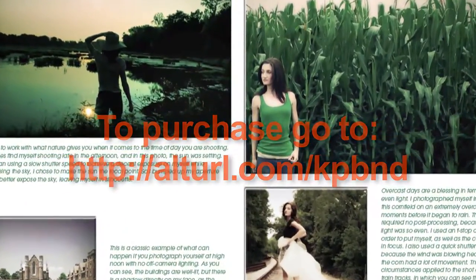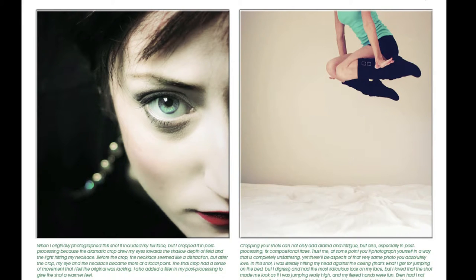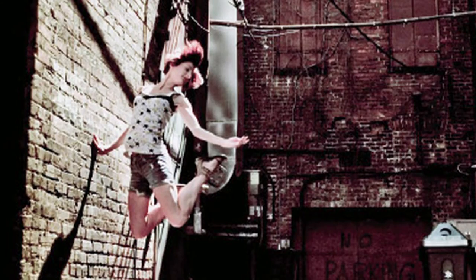Chapter 3 may be my favorite chapter. It's on composition, explaining the rule of thirds, dramatic cropping, the use of props, also working with the location, posing, and using movement in your images.